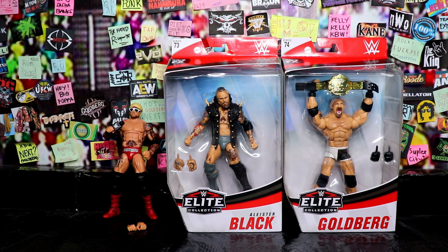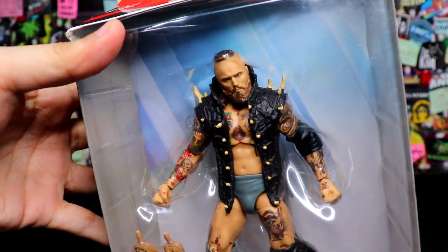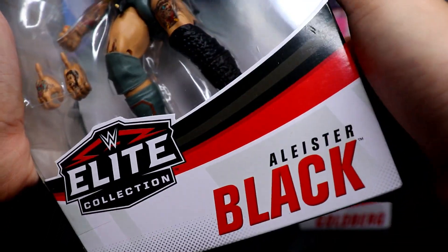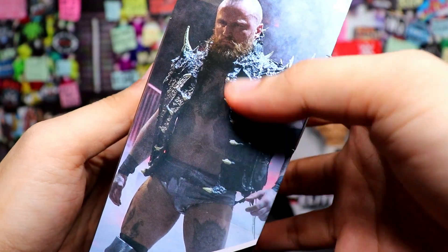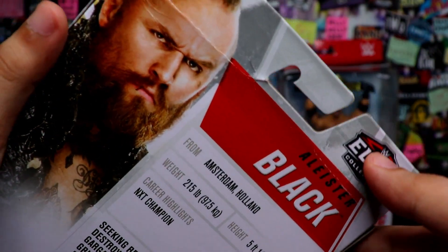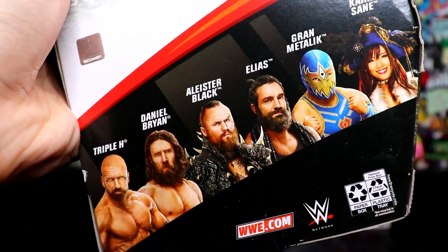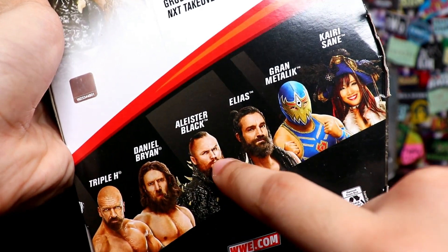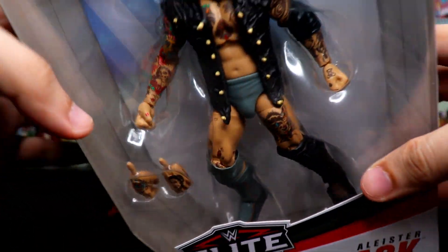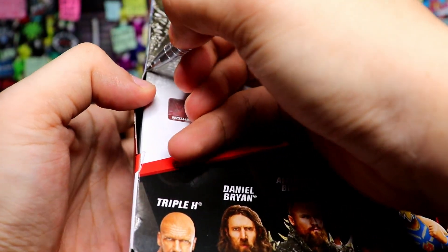Next natin, future world champion Alistair Black! Ayan yung packaging niya, bagong-bago talaga. Here's Alistair Black inside the box — interchangeable hands. Ito yung box niya, side of the box — tindi niya, Alistair Black, lupit! Other side of the box — WWE Elite Collection. Sa likod ng box, ito yung career highlights niya, tsaka kung ano-ano pa kasama niya sa series: Triple H, Daniel Bryan, Alistair Black, Elias, Gran Metalik, Jinder Mahal. So yan yung kasama sa Elite Series 73.